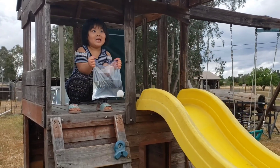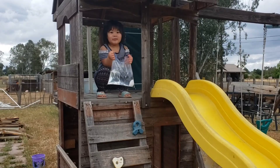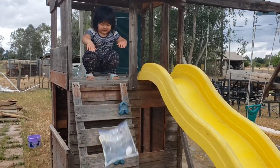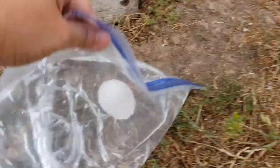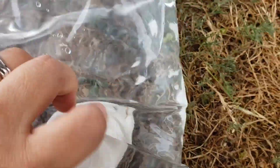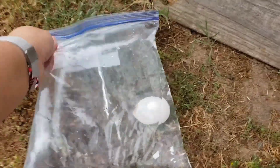Alright Carissa — one, two, three, drop it! Let's see. Oh no, it didn't make it. It cracked. Unsuccessful. Alright, let's try our next one. Maybe the next one.